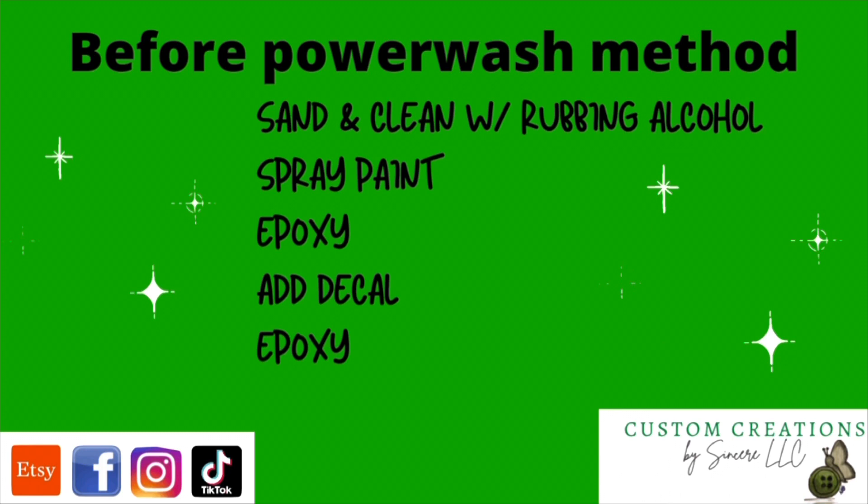We want to seal those decals in with another layer of epoxy. Check the description box for a link to all of the products I use in this video. The power wash method is super easy and super fun to do — I'm sure you'll enjoy it just as much as I did. Now let's go ahead and get into it. Grab your Dawn Power Wash spray soap.